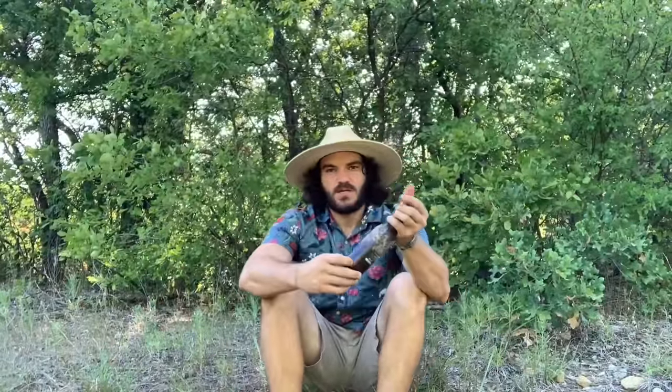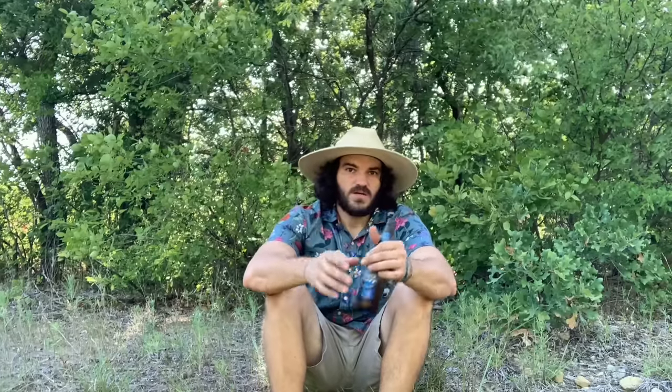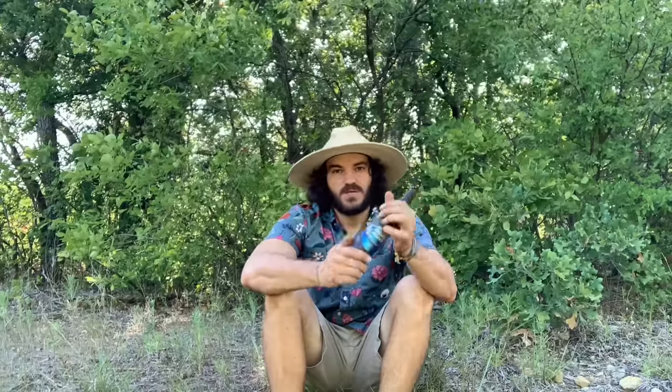Hey guys, so I'm out here cleaning up some trash in an area that I like to explore quite a bit, and I've found several of these beer bottles. The sad reality is that there's not many places you can go explore and play in the woods where you're not going to find stuff like this. So I'm going to show you a really quick, easy way to help clean up your environment and hone in and improve your skills at the same time.